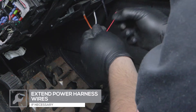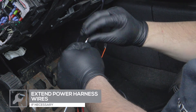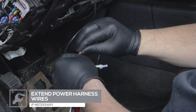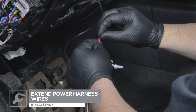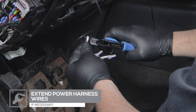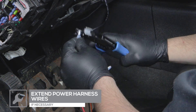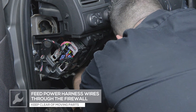Depending on your chosen gauge location, you may need to extend the power wires to reach the fuse box inside the engine compartment. Do this by connecting extra wire to the corresponding colors on the power harness using wire connectors. Then feed the opposite end of the wires into the engine bay and to the fuse box.